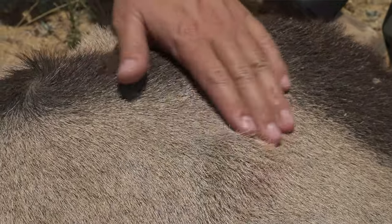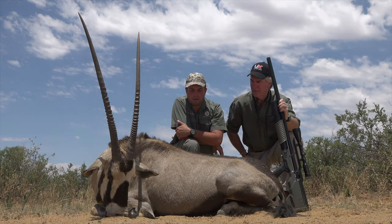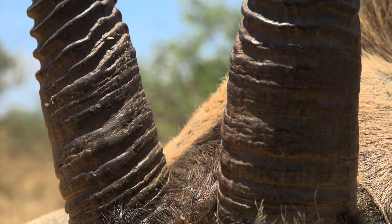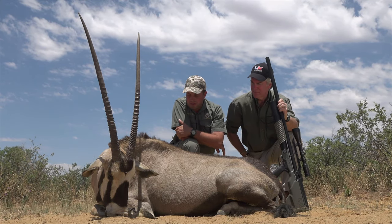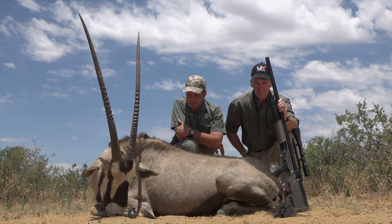You can see she's really old, all the bones sticking out. She probably would not have made another season out here. The teeth were worn. You can see the secondary growth in the bottom of the horns is about two to three inches, which indicates that this Gemsbuck is probably 10 to 12 years old — a perfect specimen to take out. Absolutely.